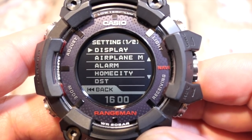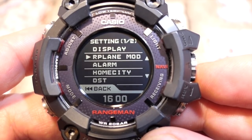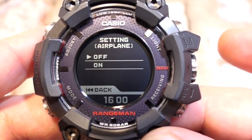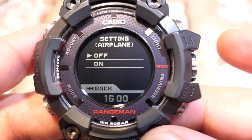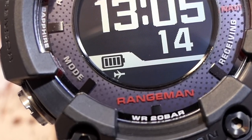Scrolling down from display is airplane mode. Press the crown to open the options — you only have off and on. This basically turns off the Bluetooth and the GPS.